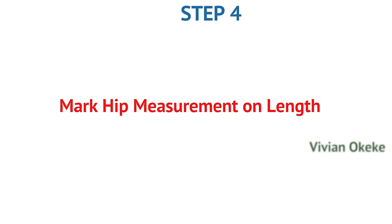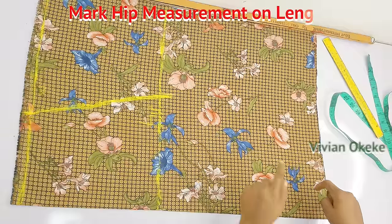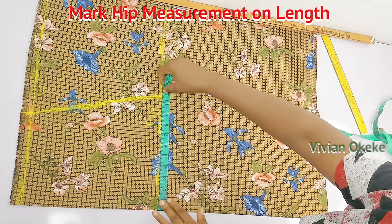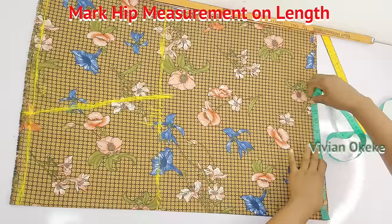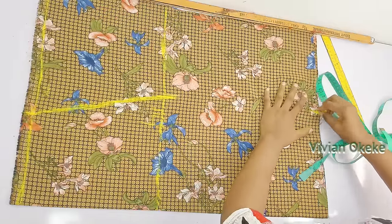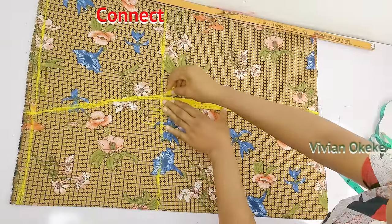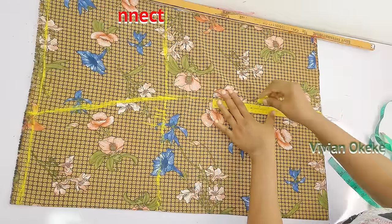Step four: mark the hip measurement on the length. Take the same round hip divided by four measurement you marked on the hip line and duplicate it down at the length. Mark 10.5 (round hip divided by four) on the length, then connect the hip point to the length to complete the skirt markings.